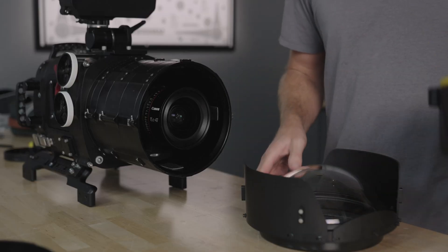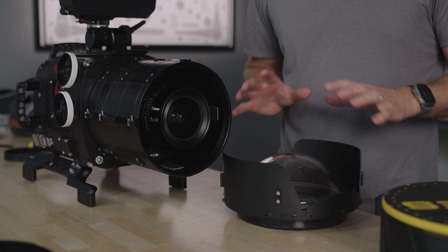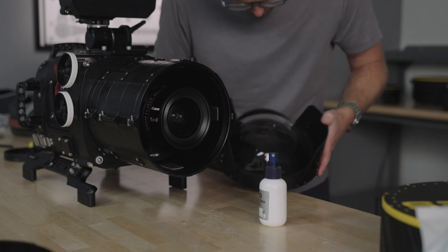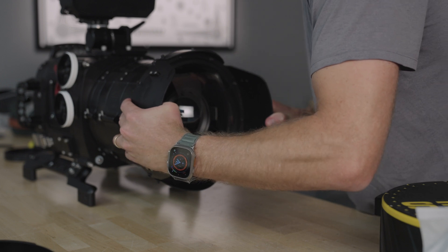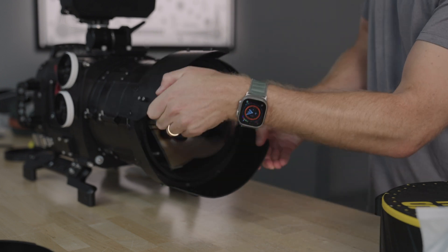Now it's time to prep and install the dome port. First, make sure that the outside and inside of the dome are clean. In this case, I'm using a glass port, so I'm just going to clean it. If using an acrylic port, you may also need to polish. Firmly press the dome port against the stacked rings and rotate 90 degrees clockwise until you feel a hard stop.